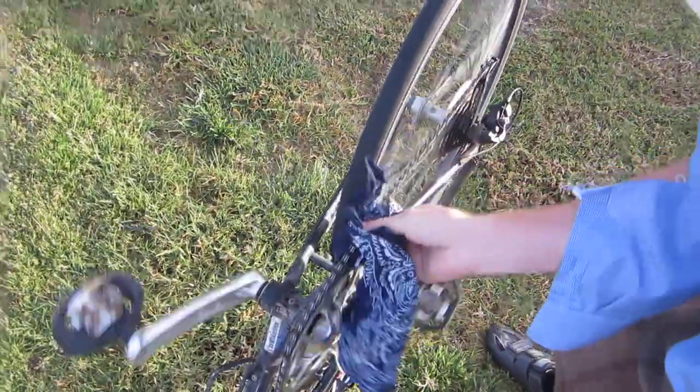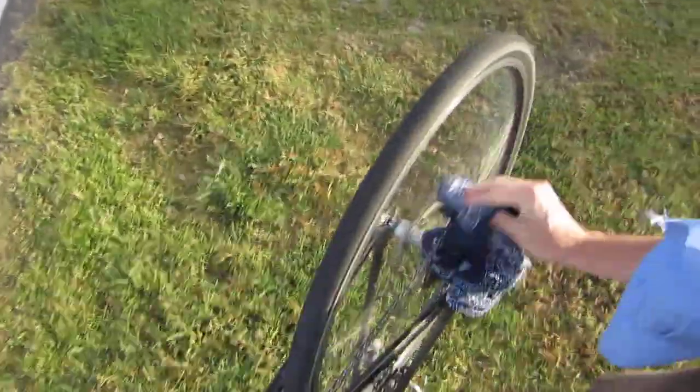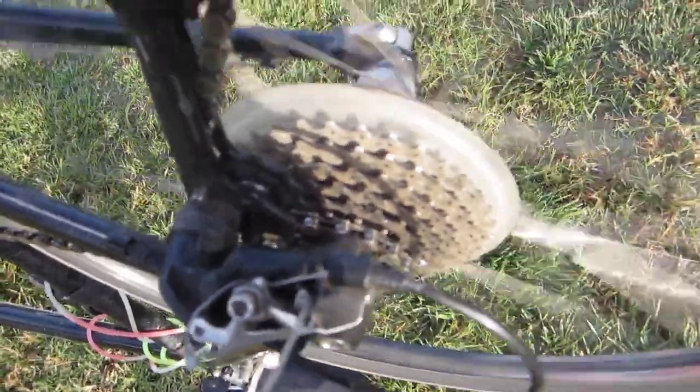We want it nice and dry, so we just spin it around like that. Then you want to wipe off these cogs — getting that grease off the cogs helps. Sometimes I'll also put lube on the little spring in the rear derailleur, and there's a spring up front that you can lubricate too. I find that to be helpful for the derailleur.